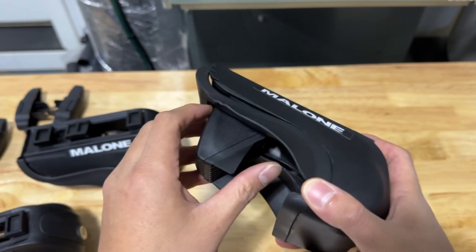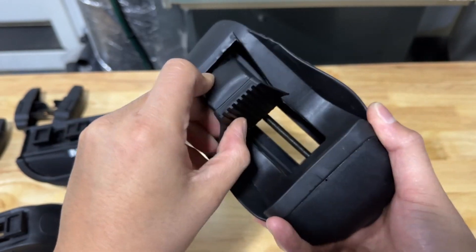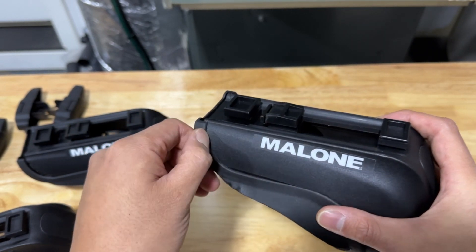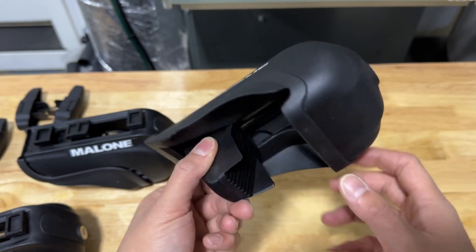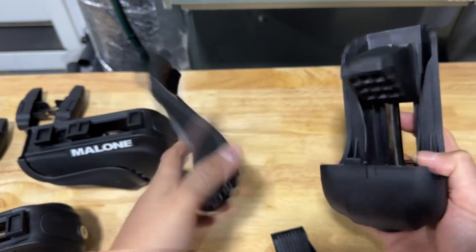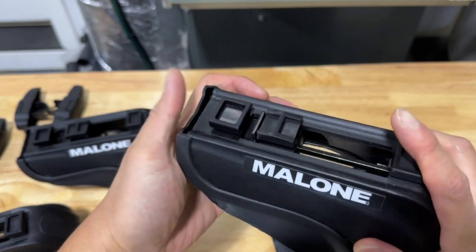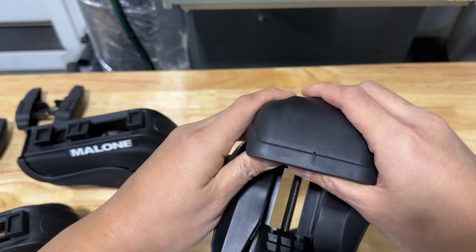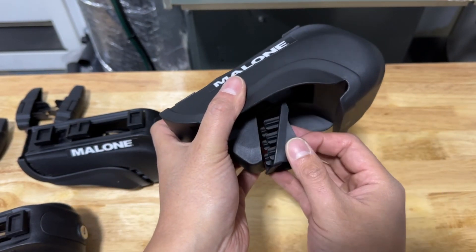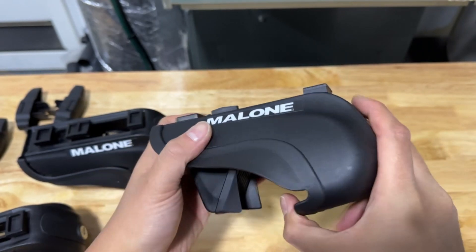These clamps have rubber pieces right here, and these are the ones that clamp onto your roof bar so that it doesn't get scratched. I want to take out these rubber pieces and show you how to put them back together, because during shipping sometimes these can get pulled off and I wouldn't want to leave you guys hanging. So let's pull this apart — just like that — and put it back together. Make sure it's flush in there. That's how you put the rubber pieces back on if you knock them out.